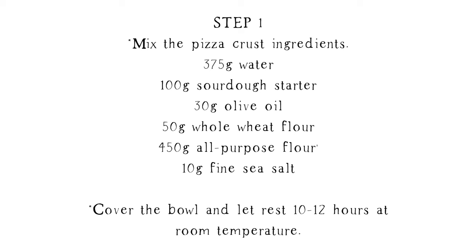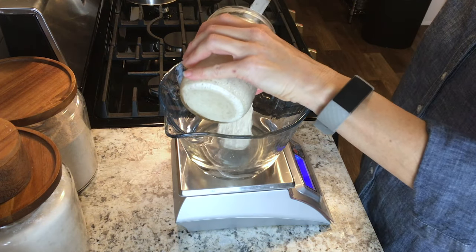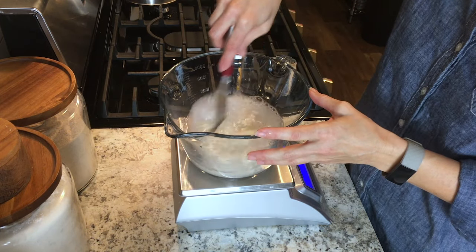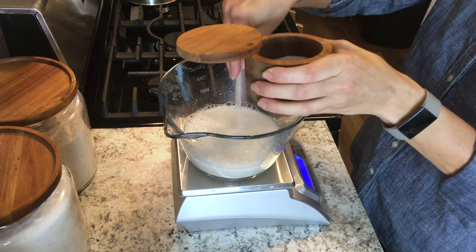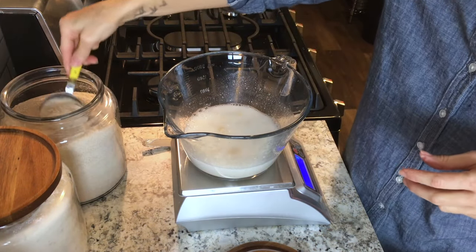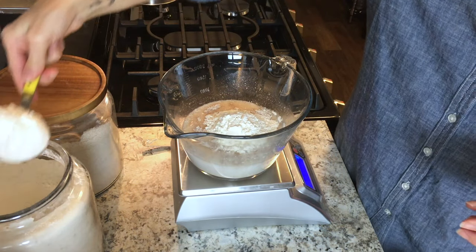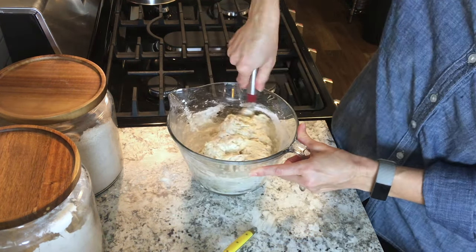Let's go ahead and get started and make some pizza. The night before you want to make your pizza, you will go ahead and start making your dough. Add the water and the sourdough starter to a bowl and stir it up to distribute the starter evenly. Add your salt, and then I use 50 grams of whole wheat flour and 450 grams of all-purpose flour, but you can use all all-purpose flour if you want to.